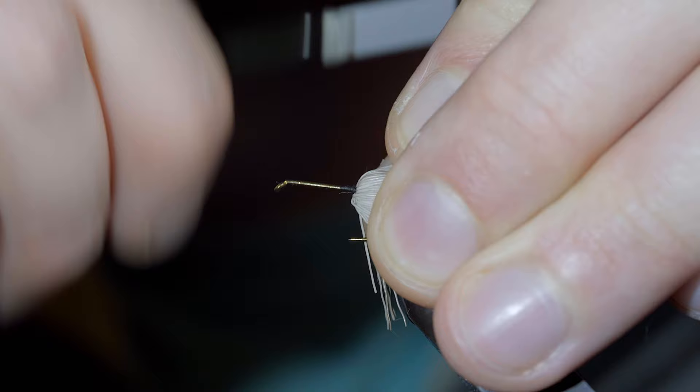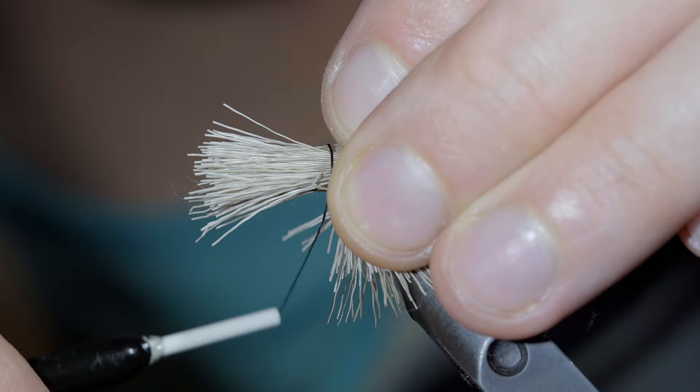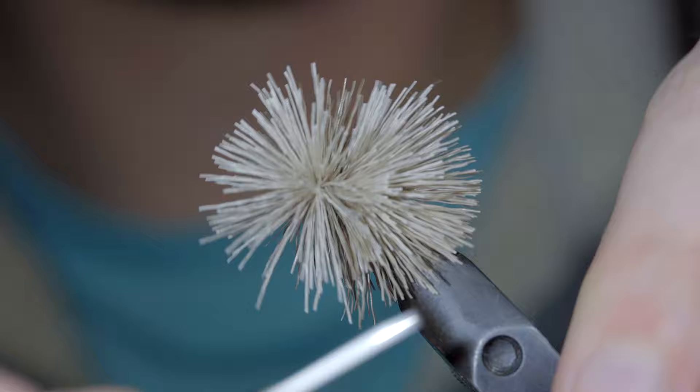Wrap back on the fibers slightly before grabbing another clump, once again brushing out the excess fibers and trimming the tips to length. We'll repeat this same step — taking some loose thread wraps around it before tightening it down and spinning it around the hook. Secure with some extra wraps and use your pen to push back the fibers. Wrap back on them slightly.